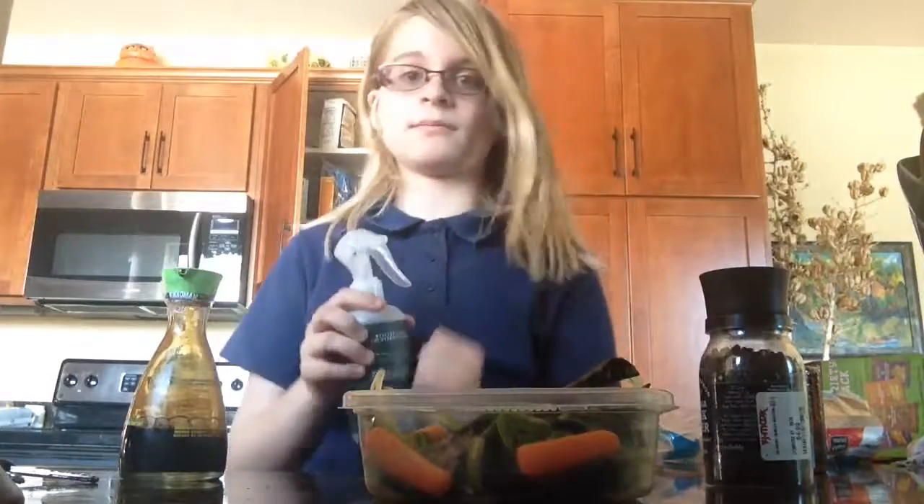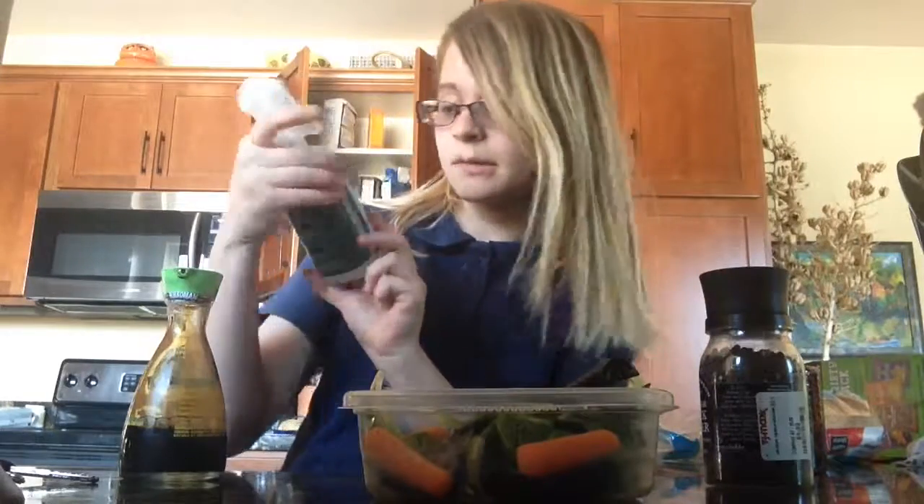Now, if it smells a little bad, you might need some of this. It's countertop spray.